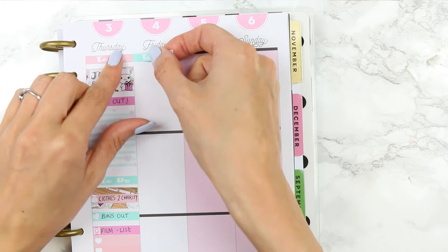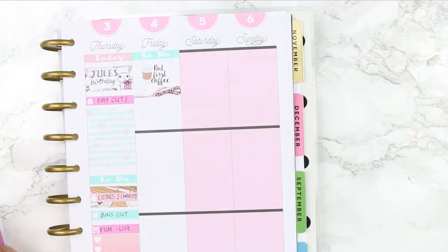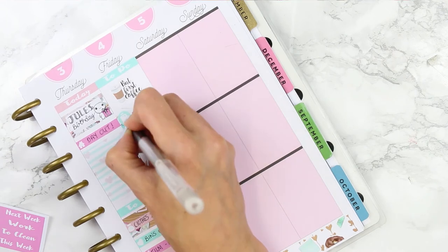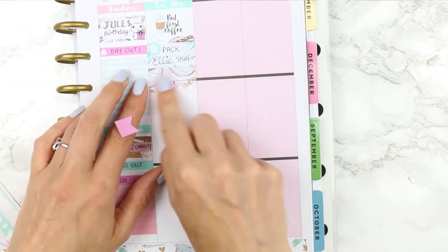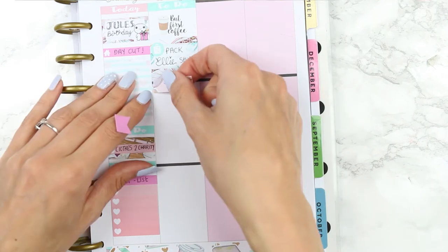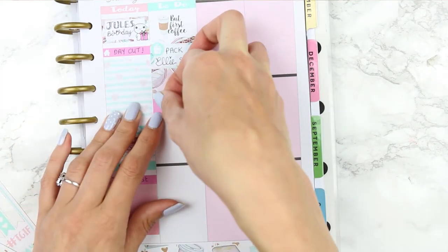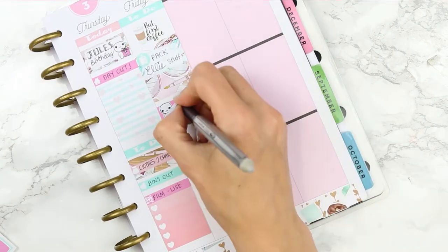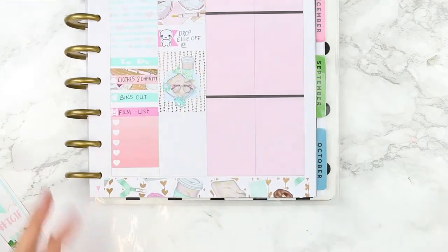For Friday I used a green to-do header and also put down a book 'but first coffee' sticker from Paper Chic Plans on Etsy. Then I used two pieces of washi behind my half box and a suitcase icon to mark down that I had to get my daughter packed for her camping slumber party. To cover the black line I used the next part of the patterned washi. I grabbed my sad puppets to mark down dropping my daughter off — I know she'll be absolutely fine, but I'll still be a little bit sad as it's sleeping over in a tent with her friends, so I thought using a sad puppet was quite funny.